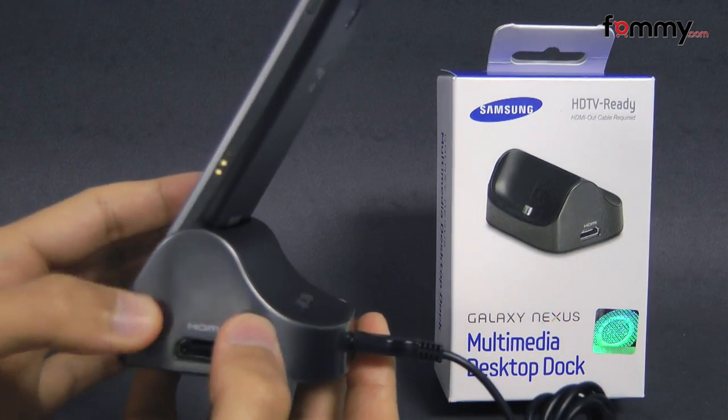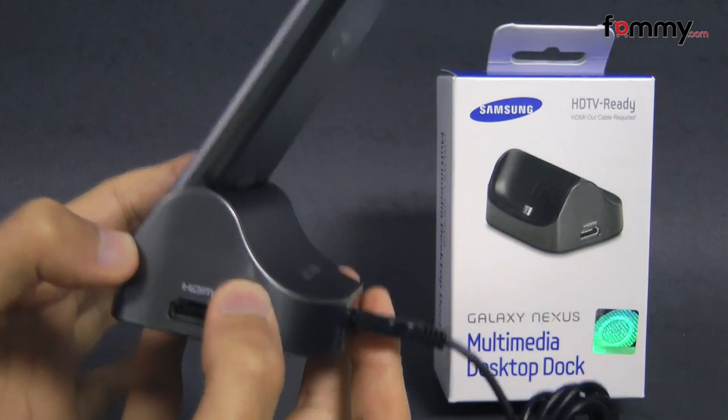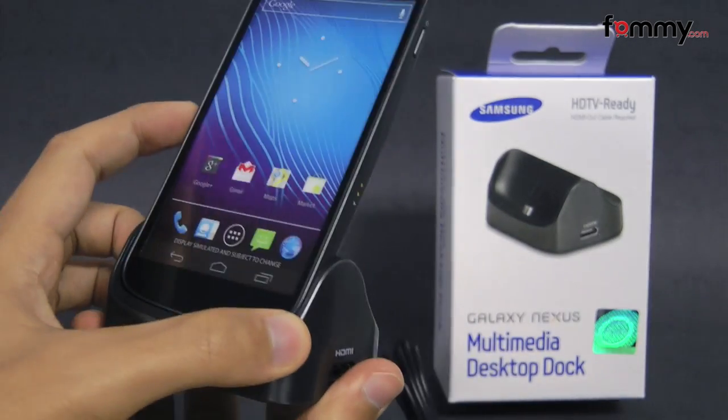After you have it plugged in, you can use your device as a speakerphone, a picture frame, or even use it to play movies.